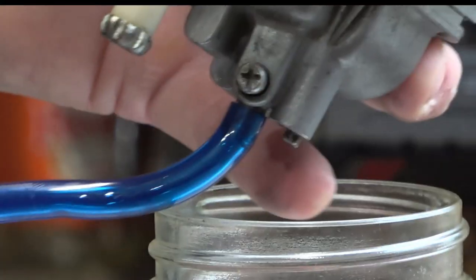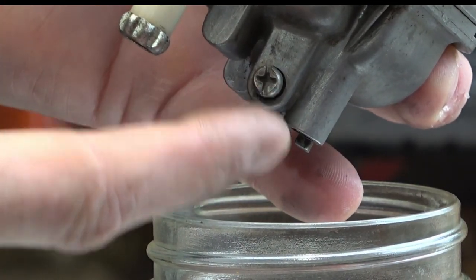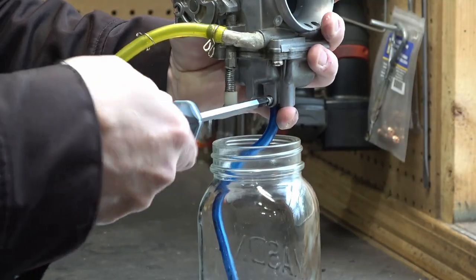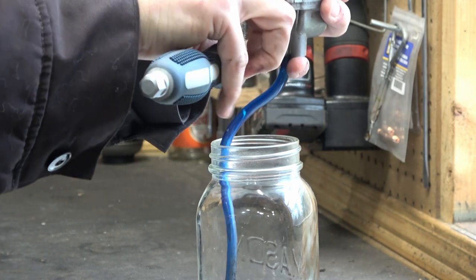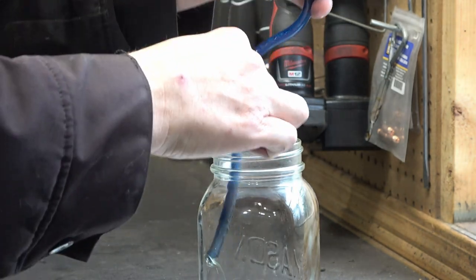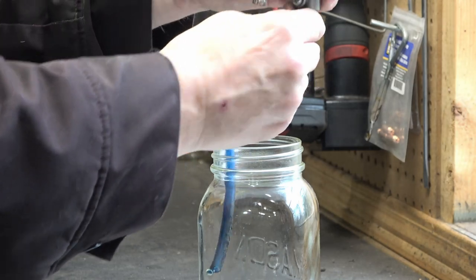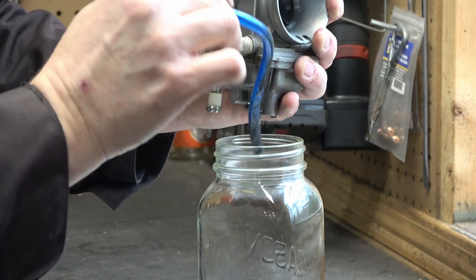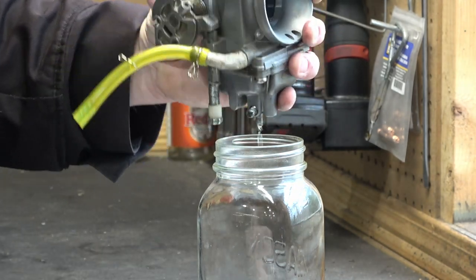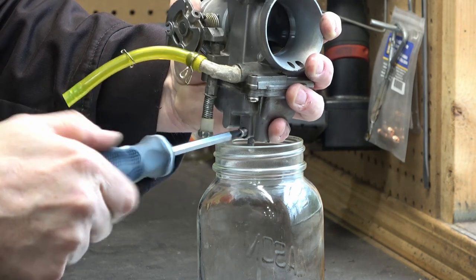Now that we have the carburetor out, I'm going to loosen this screw here to drain the float bowl. You can do this in the bike, but I find it just as easy to do it on the bench. There is quite a bit of fuel in this float bowl — you can see it draining out through the overflow tube. Eventually it drains mostly out; I'll pull off the overflow tube and tighten up the screw once I'm done.